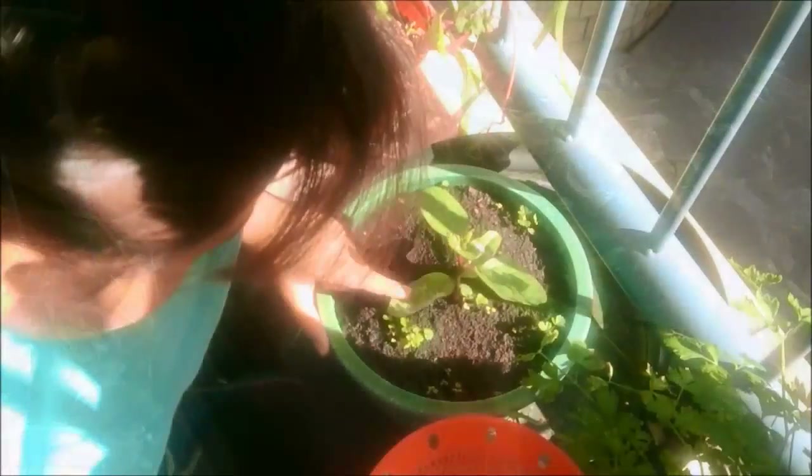Hey Karen, are you ready to sing the Pot of Vegetable Garden song? Yes, yes, yes. Awesome, it goes like this.